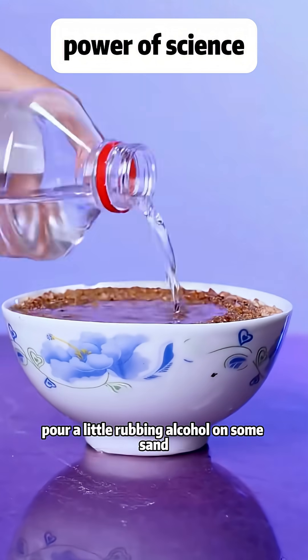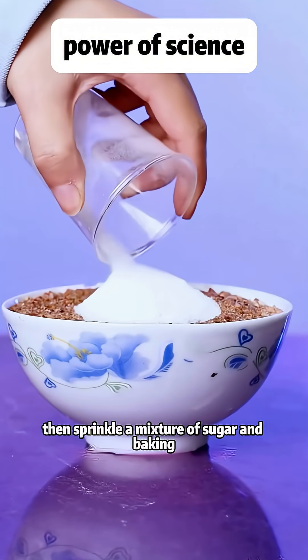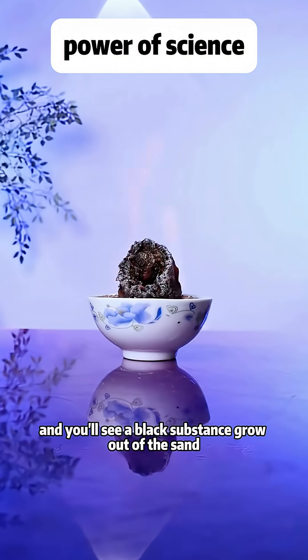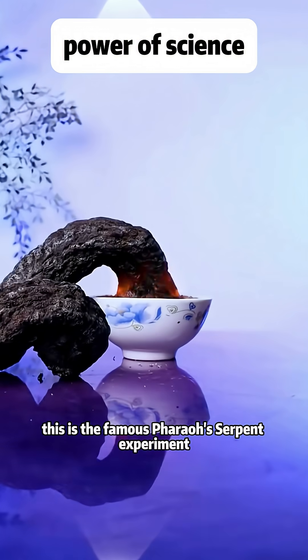Pour a little rubbing alcohol on some sand, then sprinkle a mixture of sugar and baking soda on top. Light it, and you'll see a black substance grow out of the sand. This is the famous Pharaoh's serpent experiment.